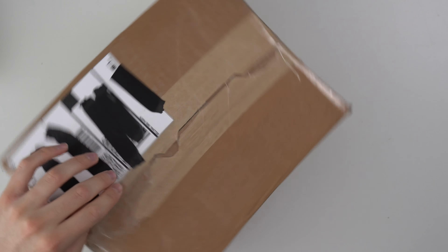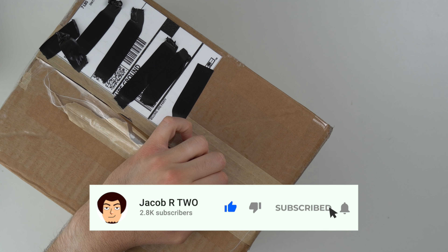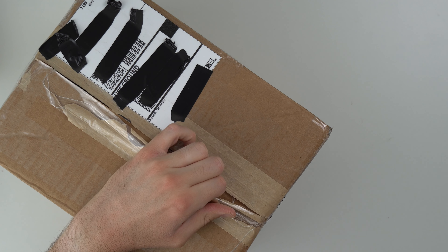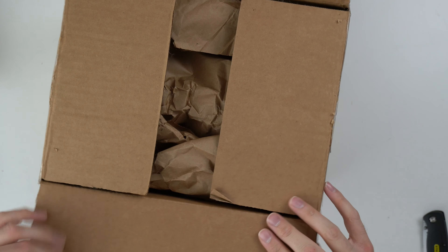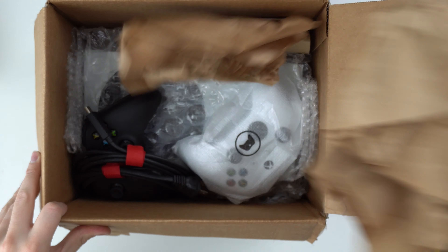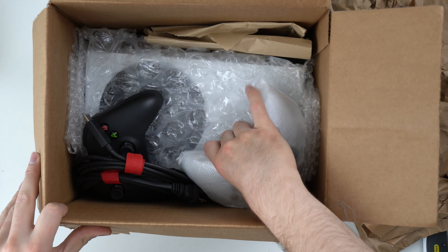I actually already opened up a couple sides. Let's go ahead and open up this side, and we're just basically going to do a basic unboxing, see what's inside, and make sure we actually have an Xbox Series S in here. Alright, we got it open. Got some packaging — classic brown paper. I see two controllers, I see some wires. Looks good so far.